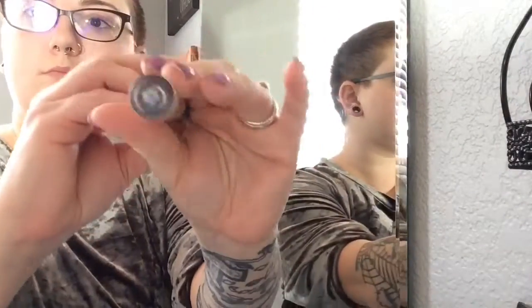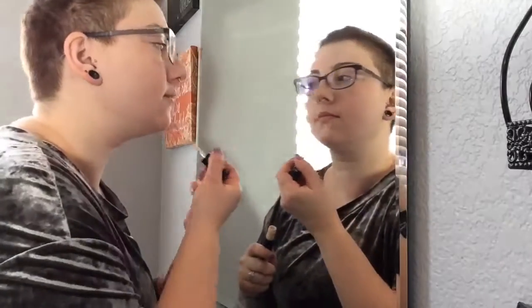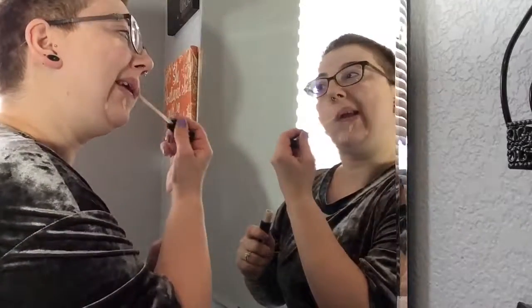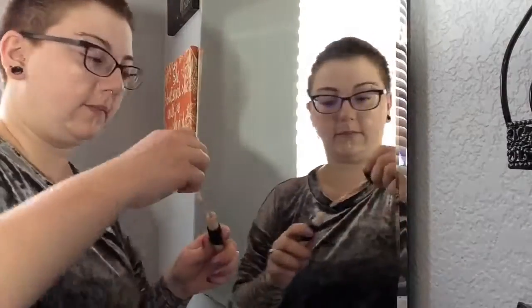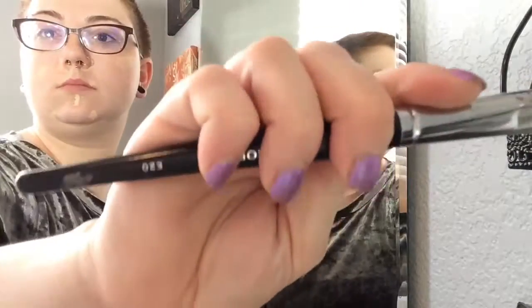Next we're going to go in with our Kat Von D Lock-It Concealer in L5 Neutral. We're just going to use that to cover up any blemishes and red spots on my cheeks. Then we're going to use a Morphe E20 brush to just buff that right into the face.